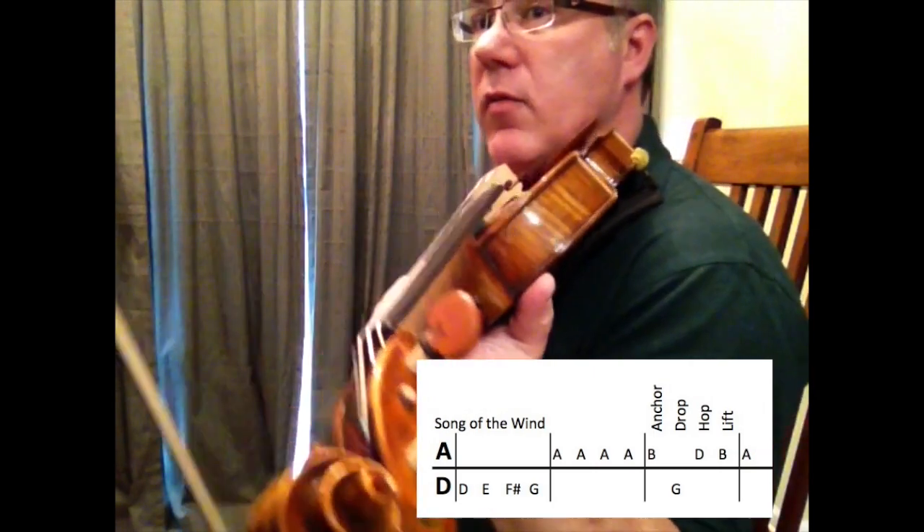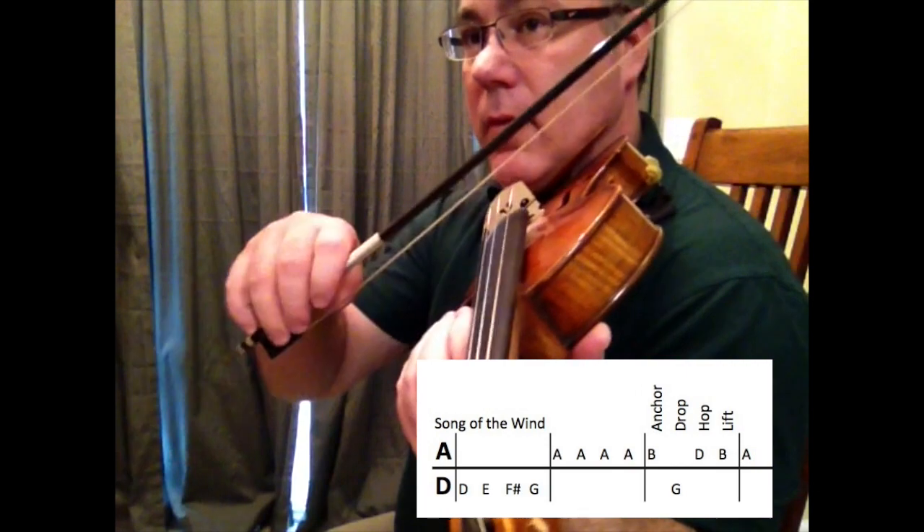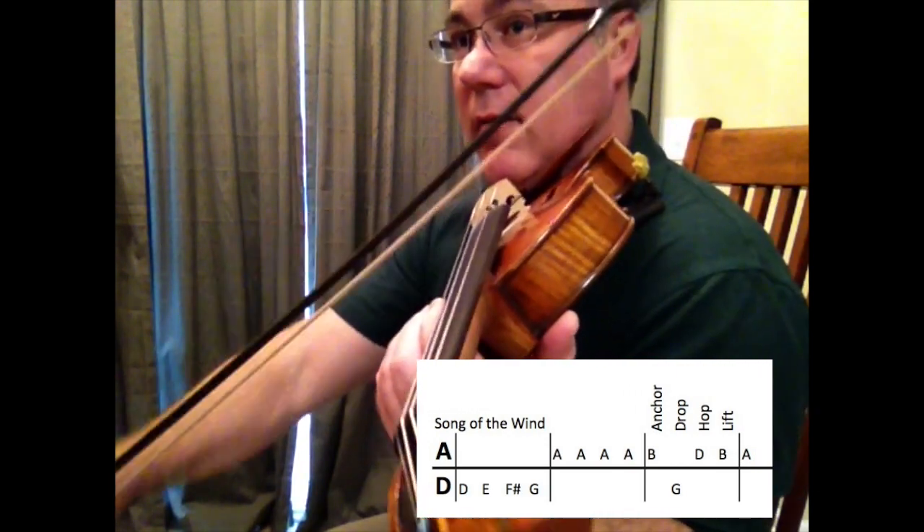I'm going to try that one more time. Do you hear how I'm using a longer bow and I'm stopping and starting it really fast?